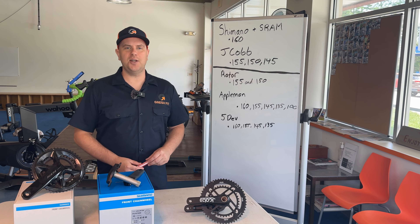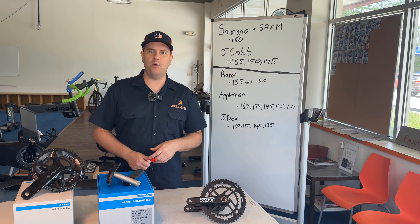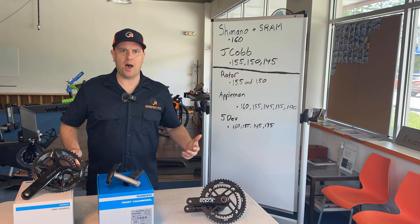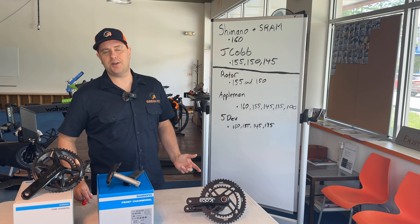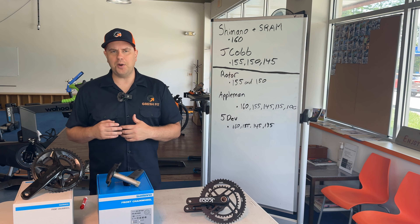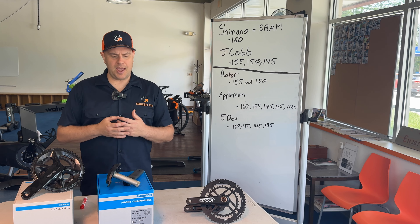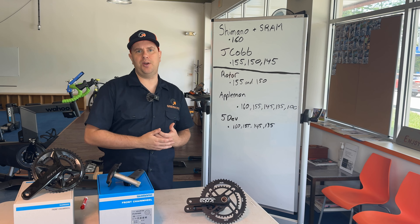Hi everybody, my name is Tim Gresh. I'm a professional bike fitter in Westchester, Pennsylvania. This video will be on brands of cranks when going shorter. I do have a couple videos on the topic of why you might consider going to shorter cranks and how that can positively impact your bike fit, but this video is going to be simply on the hardware — what cranks are we going to install when we're going shorter. We do this quite often here at the studio and have learned a lot and found a lot of really cool brands that I'm going to show you today.